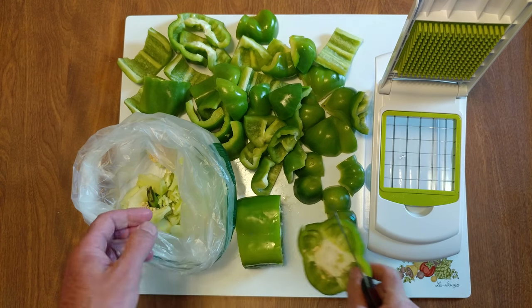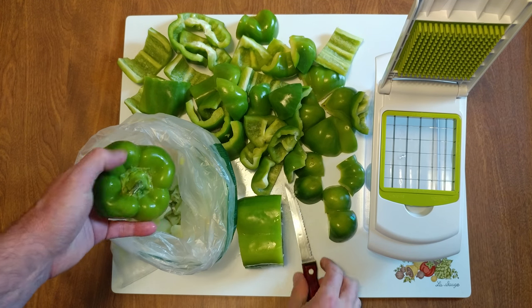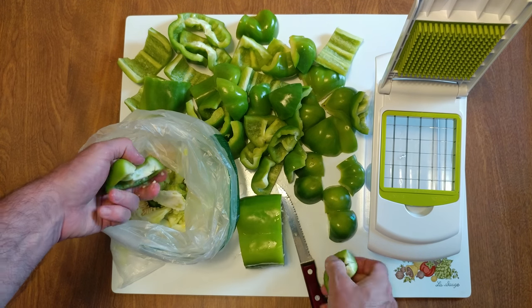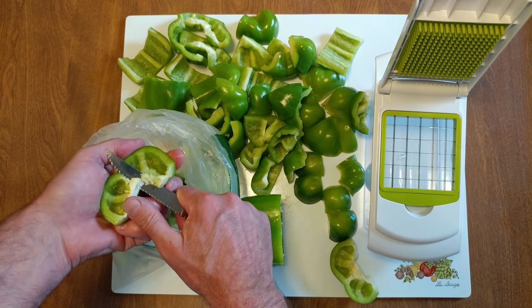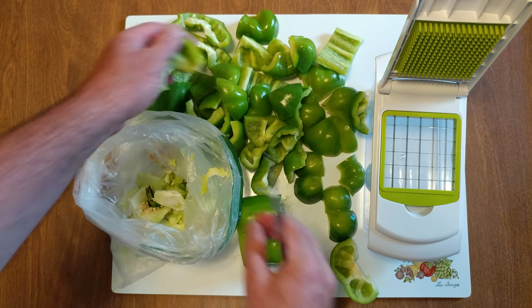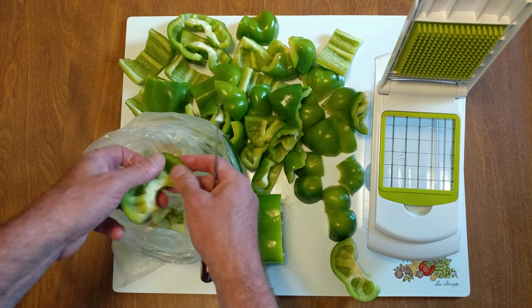Then the top, cut, cut, then break, break and flip it inside out. All the white you want to get rid of. Oh, forgot something — and then you want to quarter it.